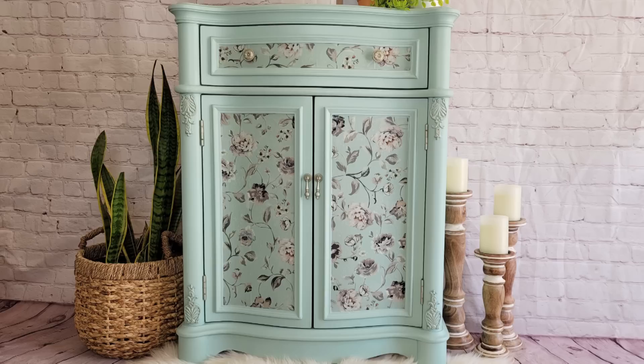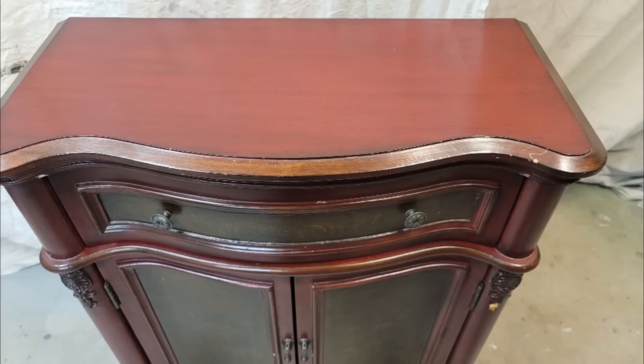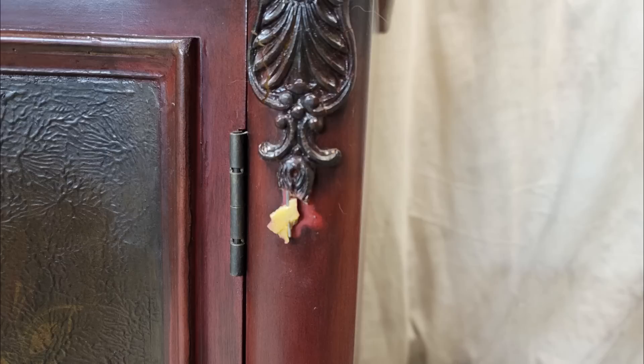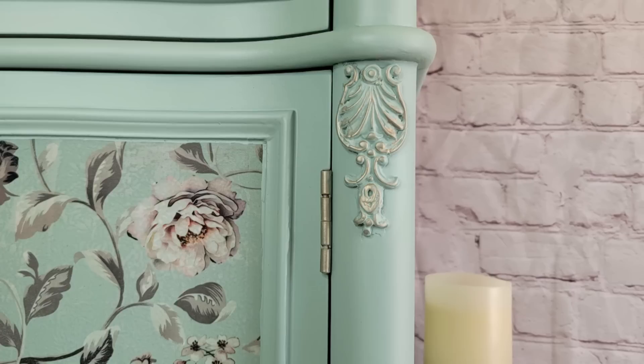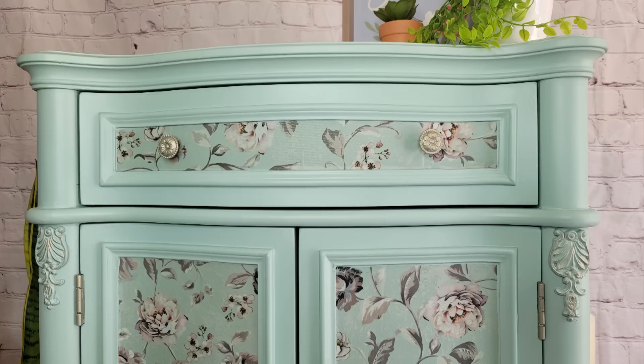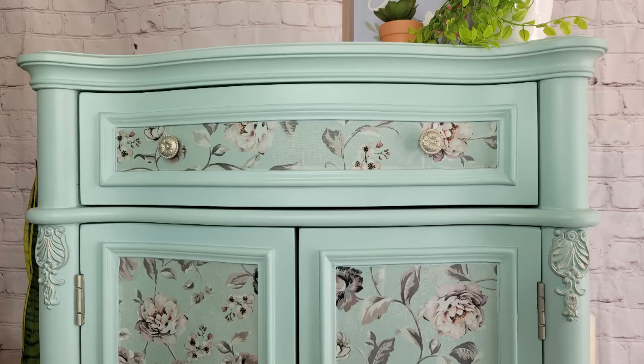Here's a quick reminder of the before — this dark, dreary entryway cabinet — and the after. It is so light and springy now! The colors combined with the floral decoupage paper and the white gold metallic on the handles just come together to give it a completely different spring-inspired look. I hope you enjoyed this video — I definitely enjoyed tapping into my feminine side to make this beautiful piece. Make sure to check out all the other Spring Fling challenge videos, comment who you think should win for a chance at a $100 Amazon gift card. Until next time!